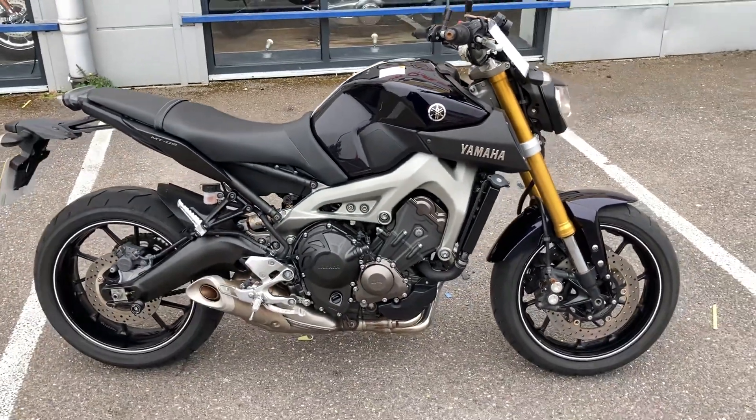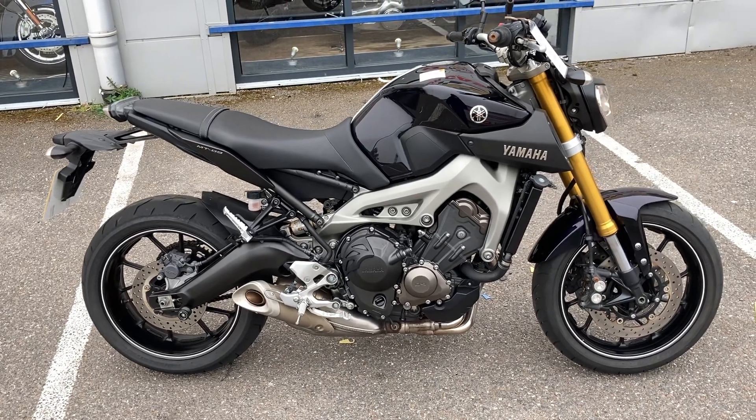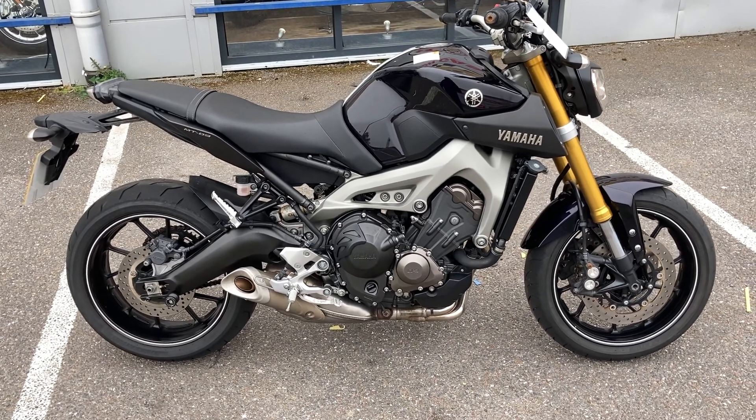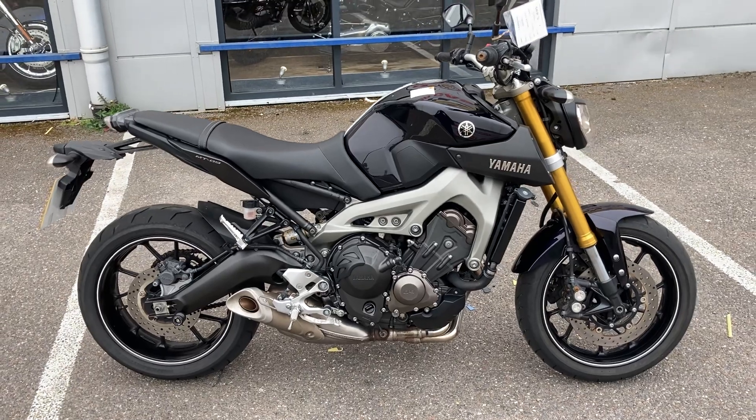Full details of the bike are on our website speedthrills.co.uk. Obviously you can call for further information on Exeter 01392 211 246. Hopefully if you found this video useful, please feel free to give us a like and maybe subscribe. Thanks again for watching.